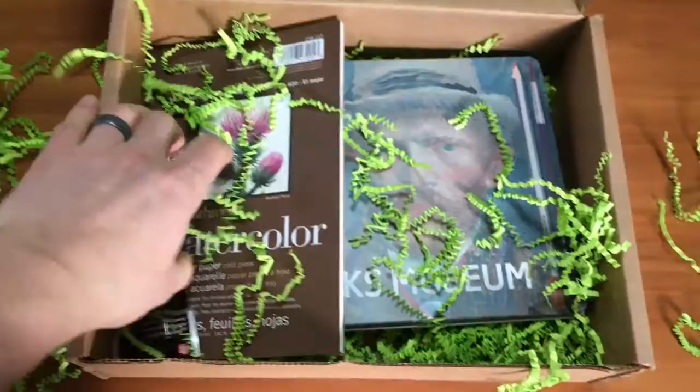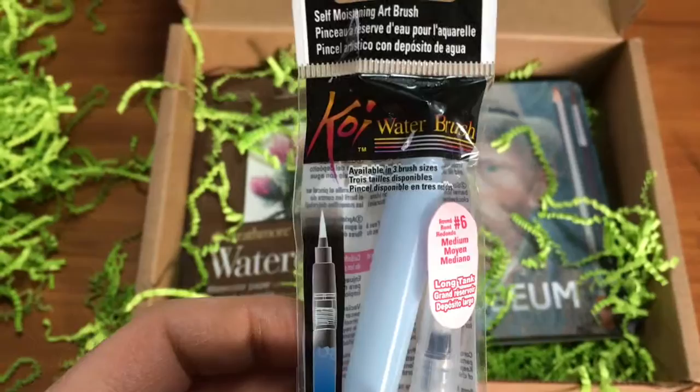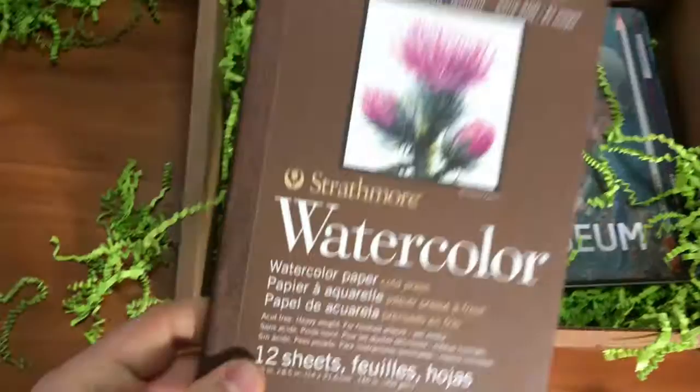Here we have a bunch of green stuff, green stuff everywhere. Okay, so first thing, we have a watercolor brush — a Koi watercolor brush. I've heard good things about this. I haven't actually used it before, but it's pretty neat. You just fill it up with water, and it's a great on-the-go thing to use when you don't want to be sticking a brush in water all the time.